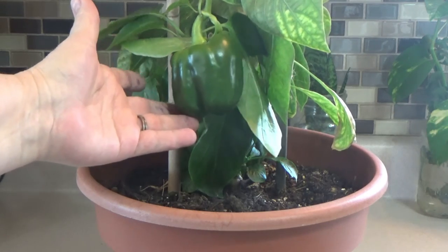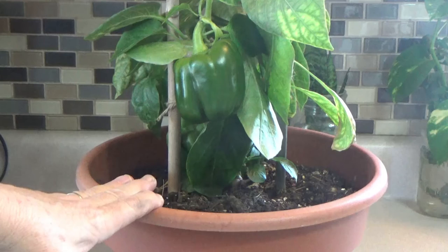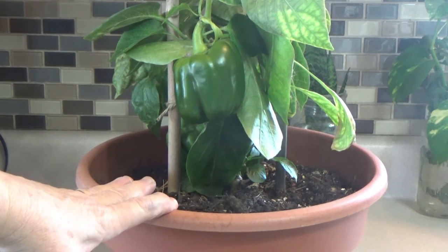It is growing three peppers and this is all indoors, so that's pretty cool. Anyway, thank you for watching — there'll be some more updating videos coming soon every Friday. Thanks again, have a wonderful day.